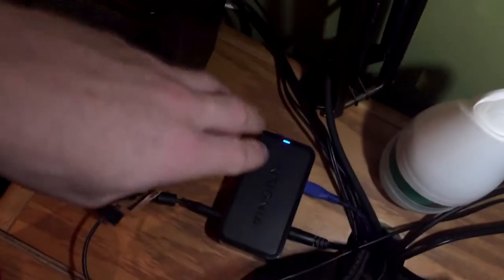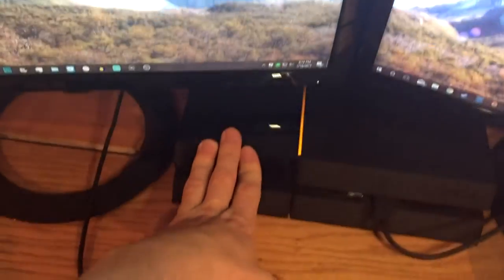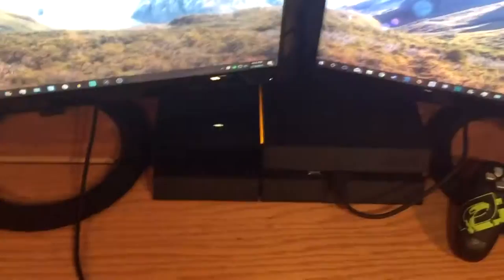I have the Logitech C270 webcam. Since the cable is shorter than the distance between my desk and my PC, I had to route it around into this Insignia USB extender, which has about six ports — I only use one. There's an air freshener there, and obviously the PS4, which has an upgraded two-terabyte hard drive. If you want to learn how to do that, I'll put a link in the description — it was actually really easy.